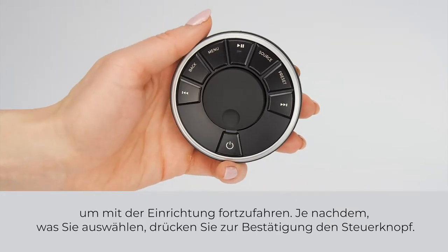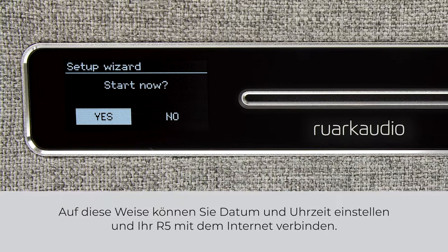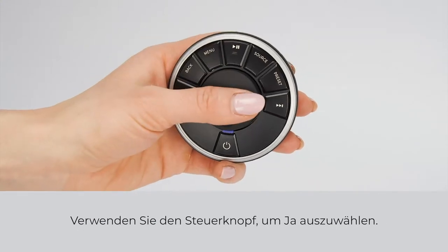Whichever you choose, press the control knob to confirm. In the next part of setup, the screen will show the setup wizard. This takes you through setting up the date and time and also connecting R5 to the internet. Use the control knob to select yes.